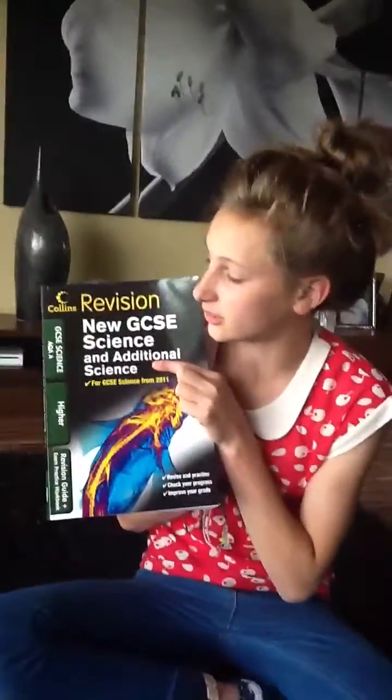Hello, this is how to revise GeekVersion. Step 1: First, you should get your revision New GCSE Science.